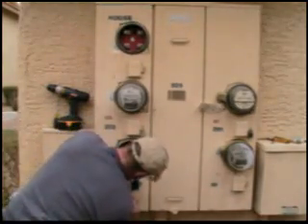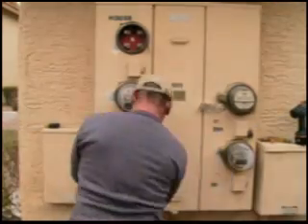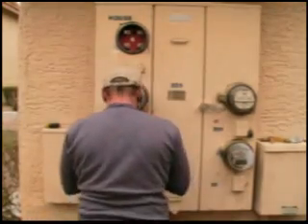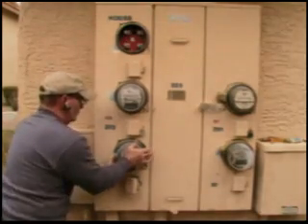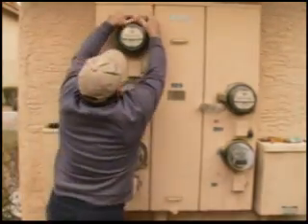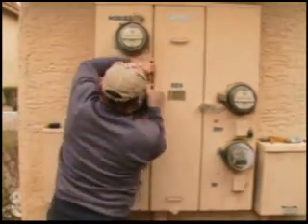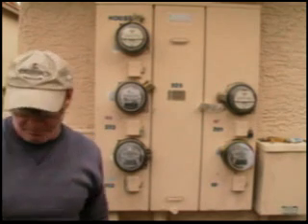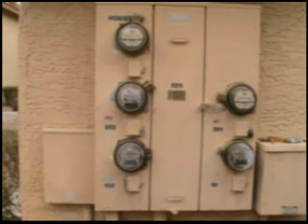Make sure the breaker lines up. Make sure the meters are well aligned. And you're good to go with a new breaker installed.